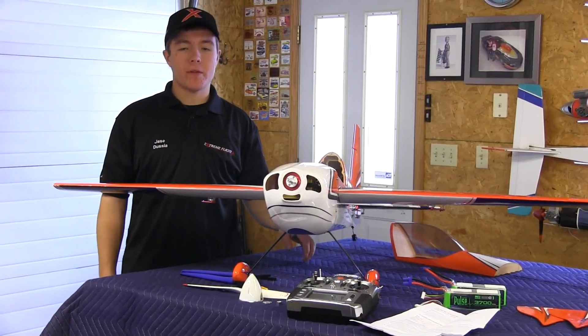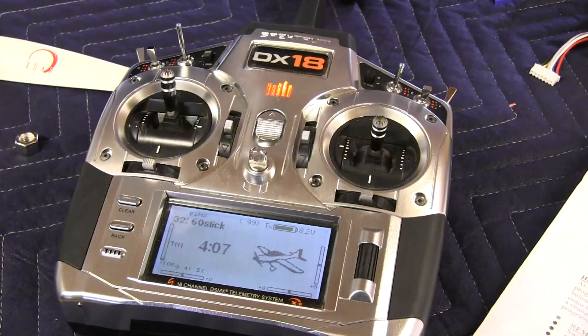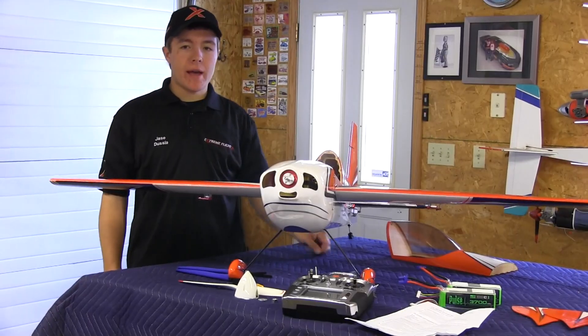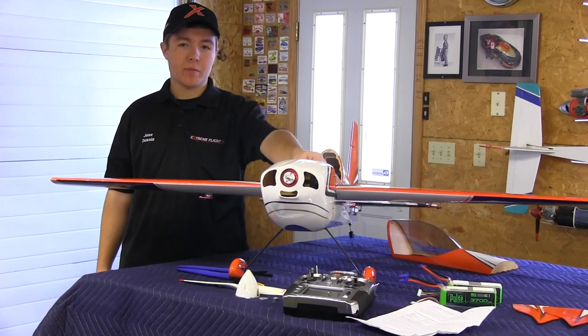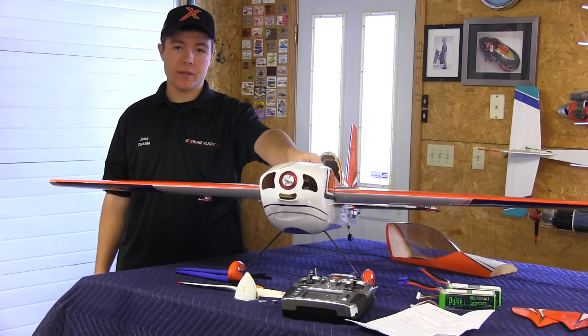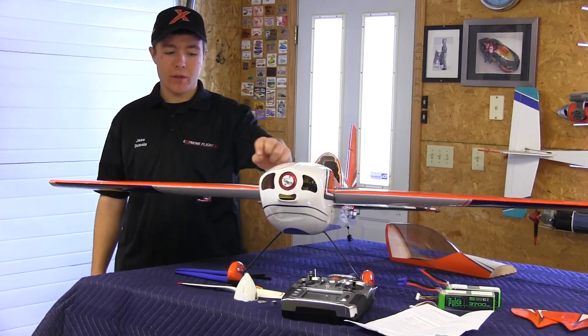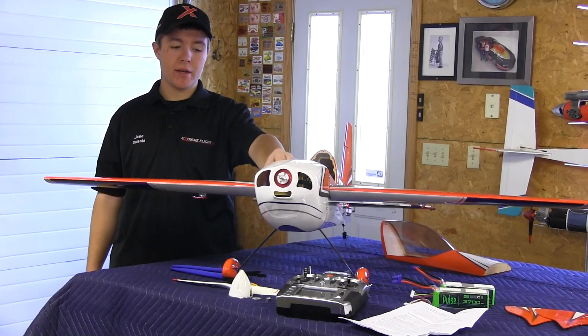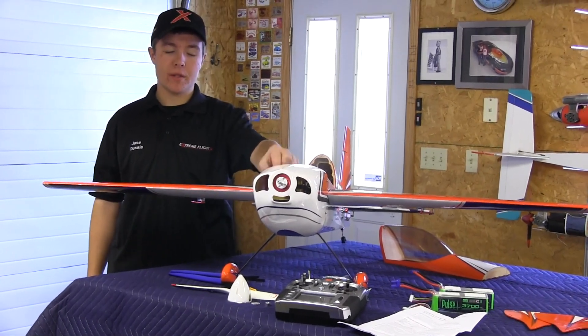In order to enter the setup mode for the AirBoss ESC, we need to start with the throttle stick at full throttle, as you can see here on the radio. We already have the EC5 battery connectors plugged in, and with the switch we can turn it on and off even with the connector still plugged in. So with the throttle at full throttle, we're going to go ahead and put the switch on, and you should hear it go into arm and go into setup mode.